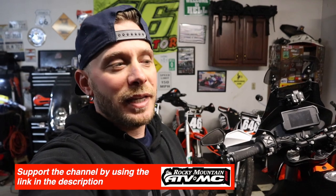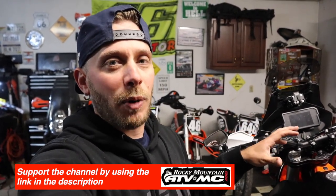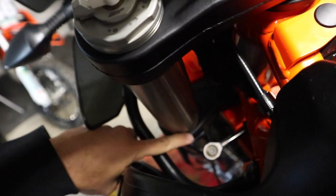Additionally, as we go through this project — this bike, I'm not the original owner, I'm the second owner — some bar risers were already installed, which is going to make this job a little bit easier. I'll link all the parts and everything I use in today's video down in the description below.